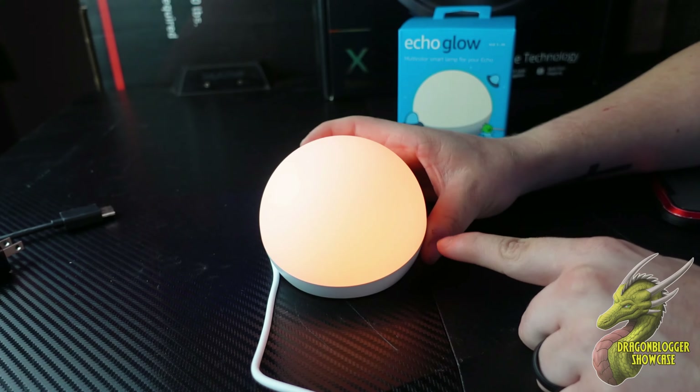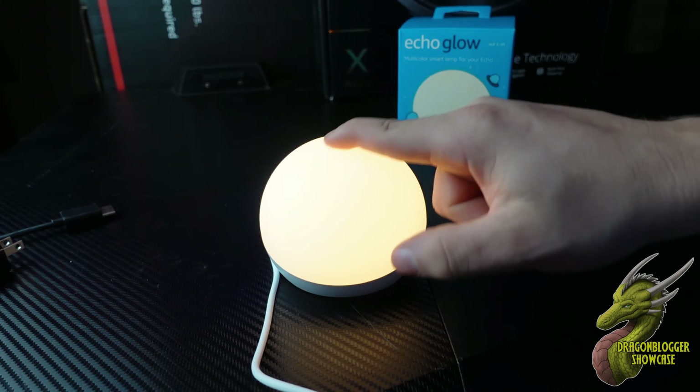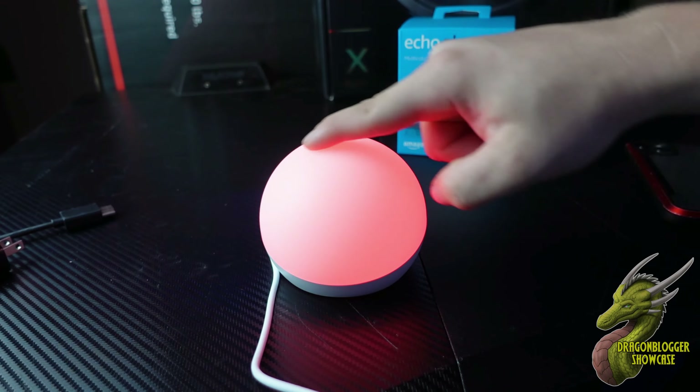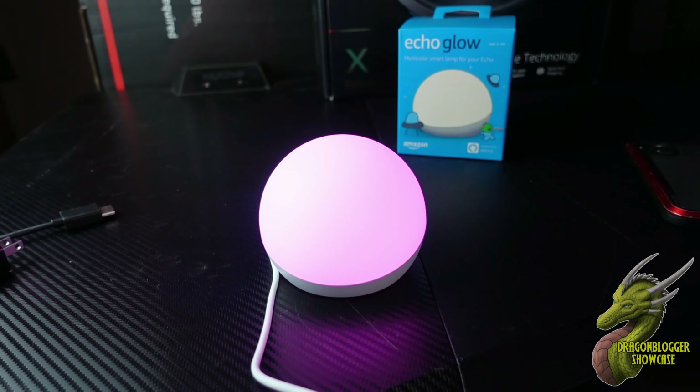The simplest way to change the color is to tap anywhere on the body. As you can see here, it's not responding to swipes — you have to actually tap it. You have to tap a little bit hard in order for it to respond and change colors, but other than that it works very well.